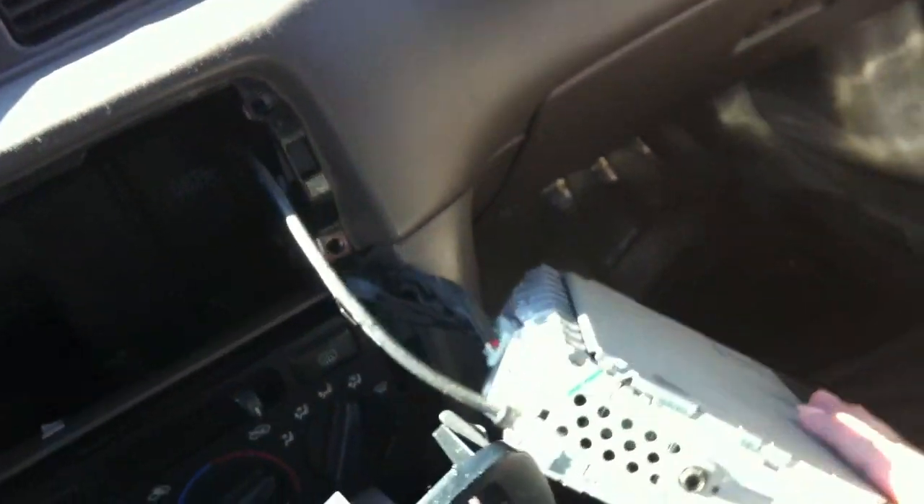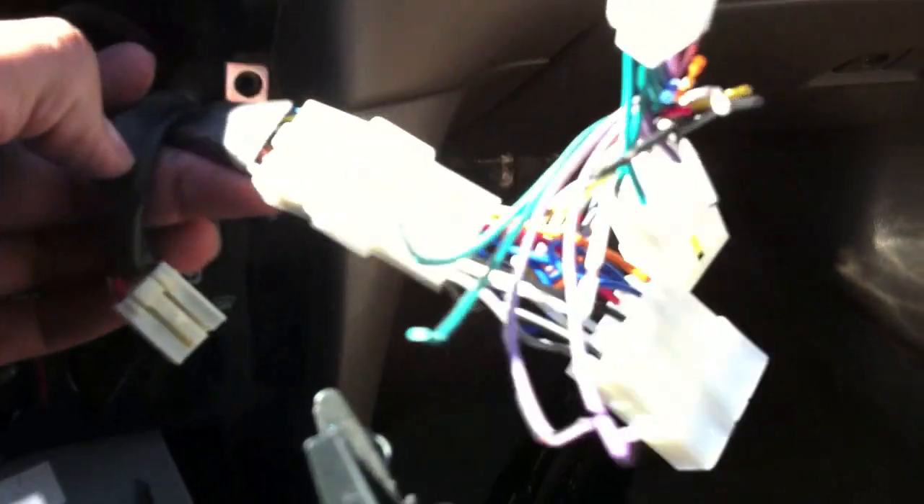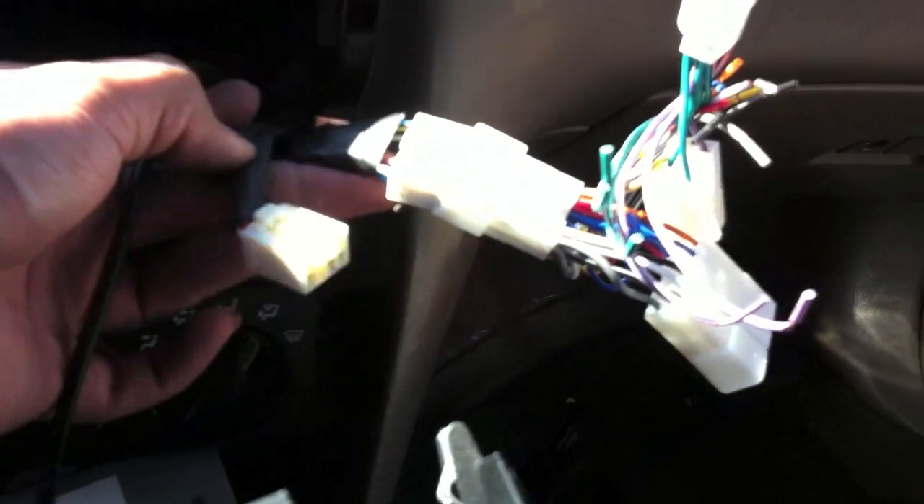Then you got your connectors on the back — you got your connector for the power source and the antenna wire. Then you need to buy a wire harness connector. You can find them anywhere from ten to thirty dollars depending on where you buy them. It'll fit right in if you buy the right one.